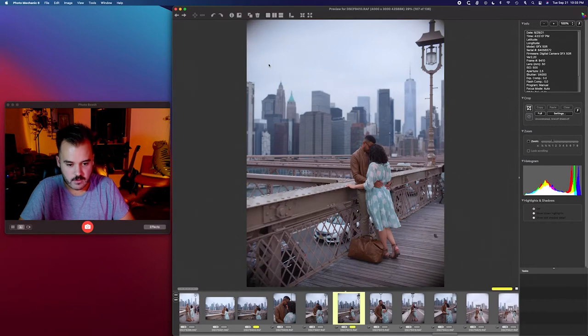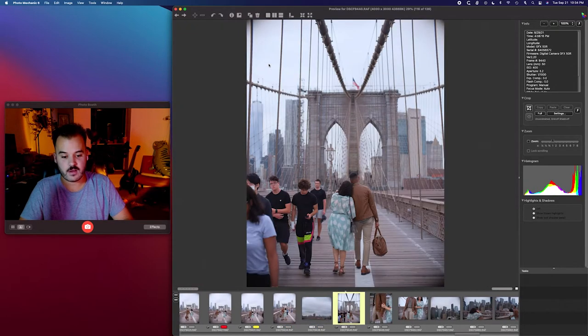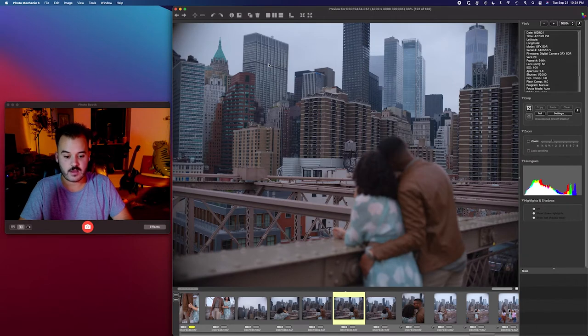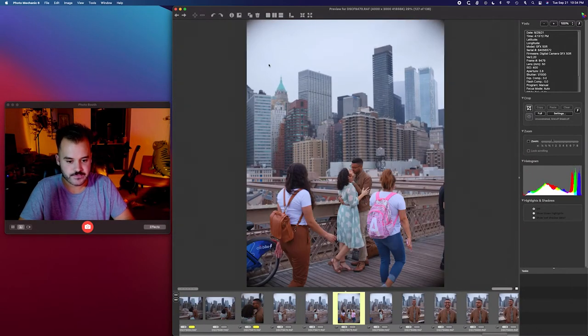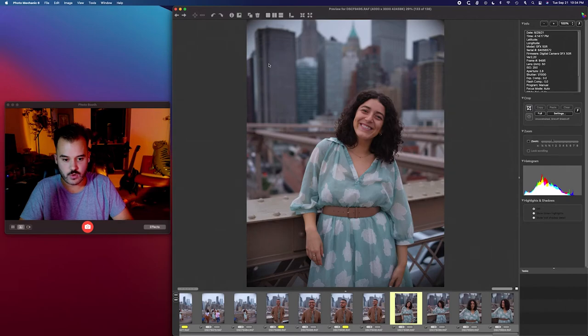There are plenty of times where I'll double cull something — back to back. I'll cull it once, sort it so I only see my keepers, and then go back through the keepers and mark the ones that slipped through the cracks and shouldn't have. I think that's a really good way to knock it down to just your super good shots.